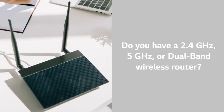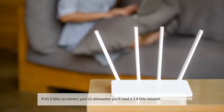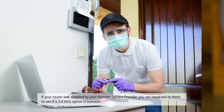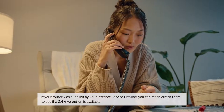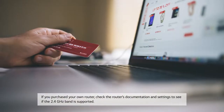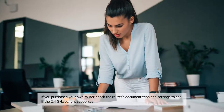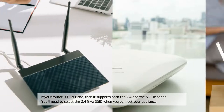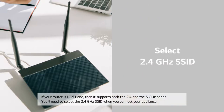Number four: do you have a 2.4 GHz, 5 GHz, or dual-band wireless router? If it's 2.4 GHz, then continue. If it's 5 GHz, to connect your LG dishwasher you'll need a 2.4 GHz network. If your router was supplied by your internet service provider, you can reach out to them to see if a 2.4 GHz option is available. If you purchased your own router, check the router's documentation and settings to see if the 2.4 GHz band is supported. If your router is dual-band, it supports both the 2.4 and 5 GHz bands, and you'll need to select the 2.4 GHz SSID when you connect your appliance.